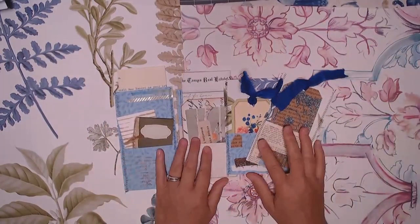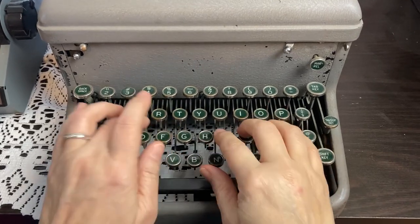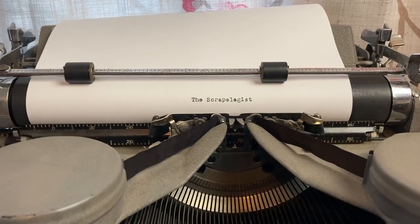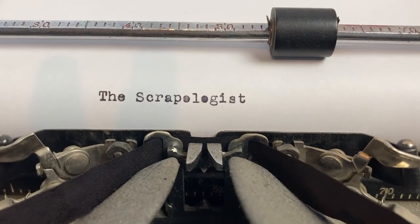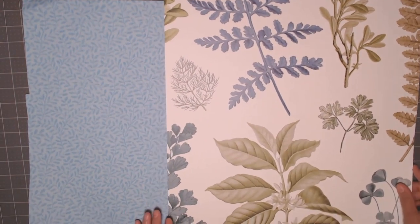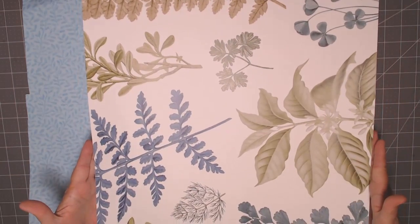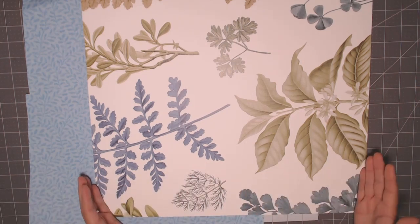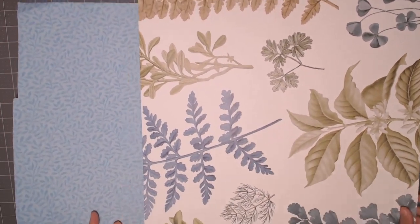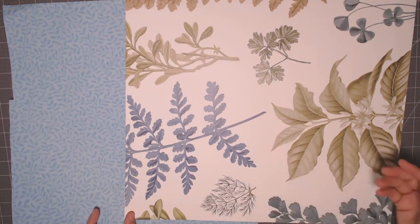I want to mention that if you're using traditional scrapbook paper you're not going to be able to get as many pockets as I'll get out of these sheets. That's the beauty of these wallpaper sheets — they're a minimum of 14 inches, anywhere from 14 to 22 inches long, so you can really get a lot of ephemera out of just one sheet. All of the packs coordinate by theme, color, or subject.